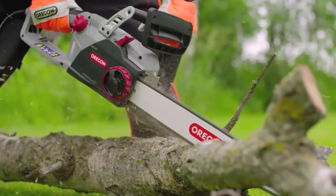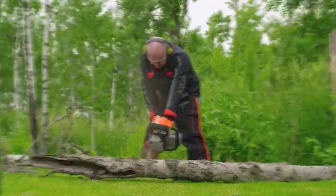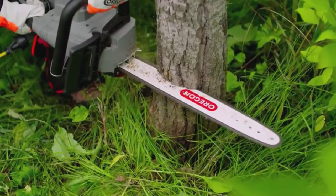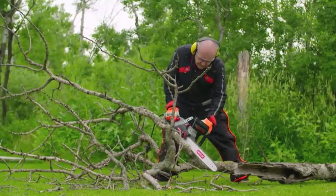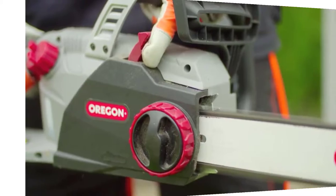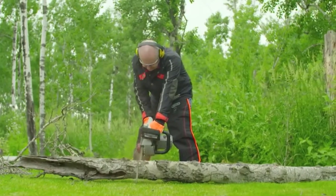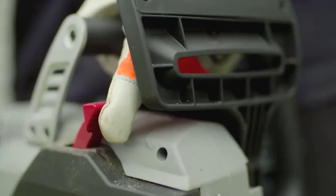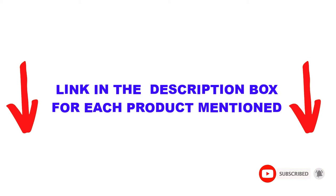Are you looking for the best chainsaw for carving wood in your budget? Well in today's video, we break down the top 5 best chainsaws for carving wood available on the market. I made this list based on my personal opinion and tried to list them based on their price, quality, durability, and more. I found these products very helpful for people like you. Check out the description below and make sure you subscribe for more videos. Okay, so let's get started with the video.